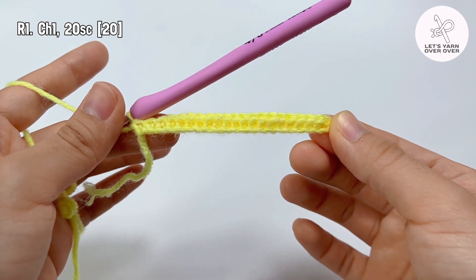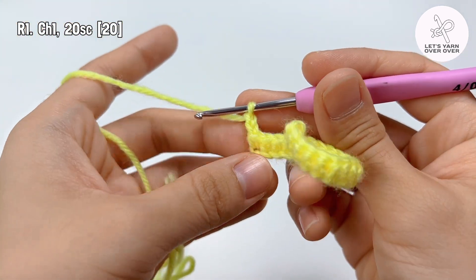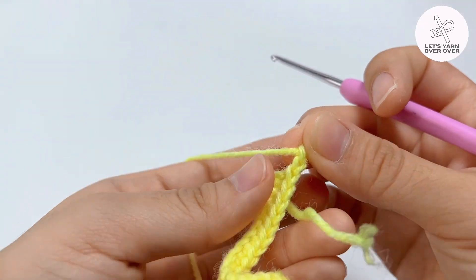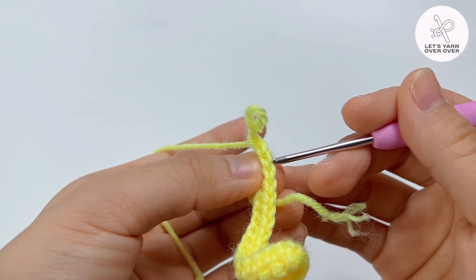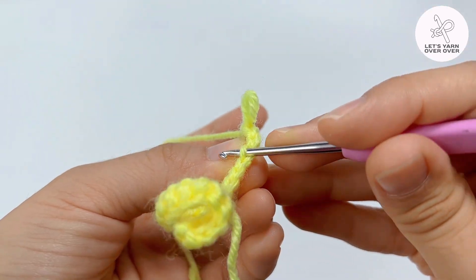Row 2: chain 2 and turn your work like flipping a book page. In this row, instead of inserting your hook to both front and back loops, work to the back loop only for every stitch.